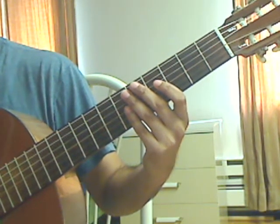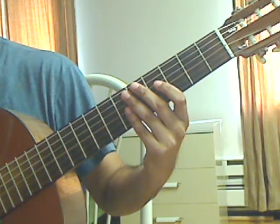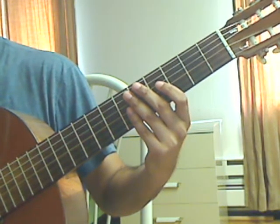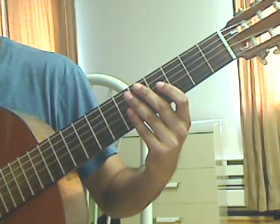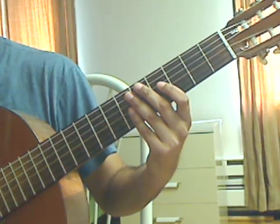Hello, I'm Jesus and this is video lesson 3 of Agustin Barrios' Julio Florida. This is a short lesson; we'll be doing measures 19 and 20 in this video lesson.